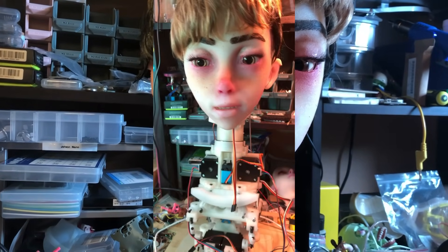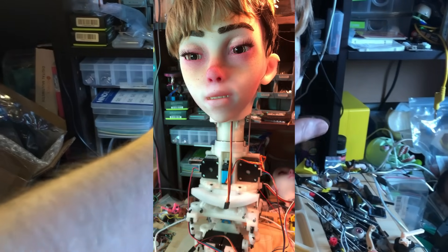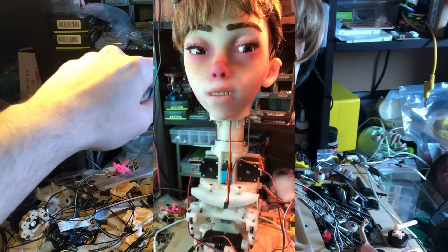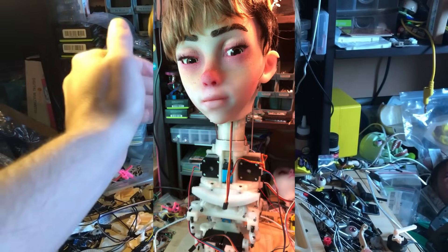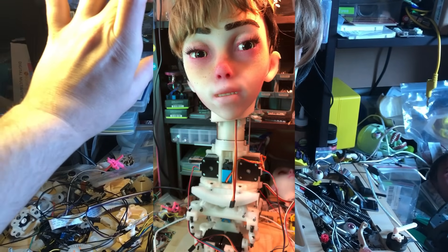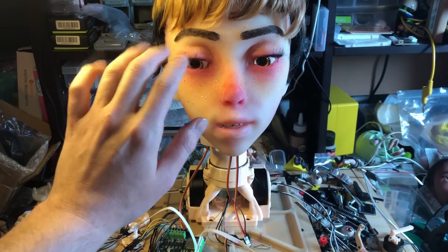The head I have on here right now is a model I was working on that has eyelids. They're entirely controlled by servos though, so they do make some sound. So in a minute I'm going to take this head off and put a new head on there. I've got it set up for brushless motors on the inside of the head, so I should be able to control the eyelids silently.